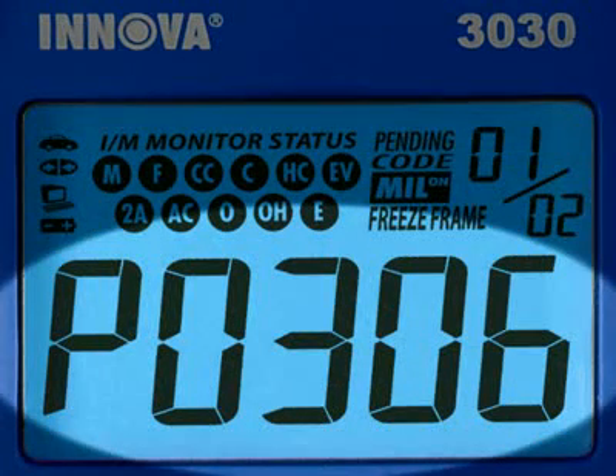The diagnostic trouble code, or DTC, is highlighted and this will generally start with the letter P depending on where the code was set on the vehicle.